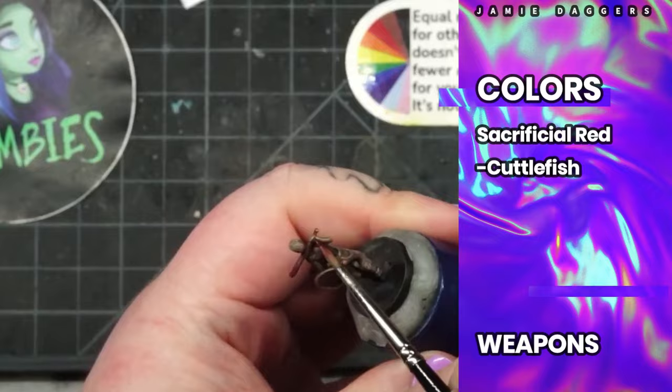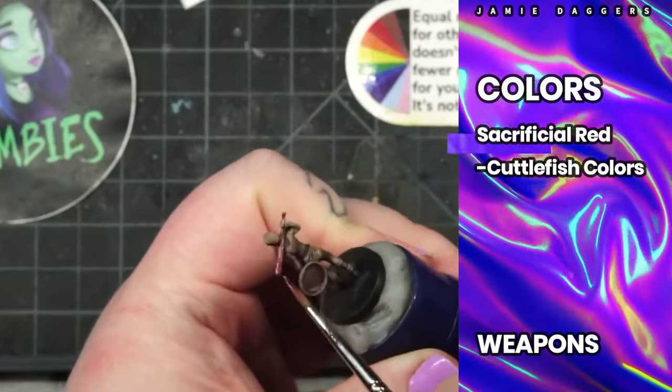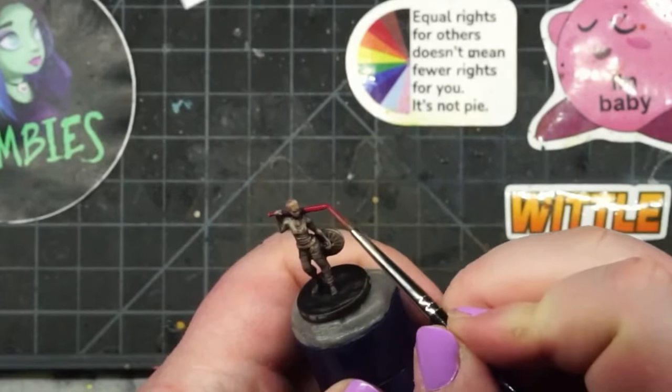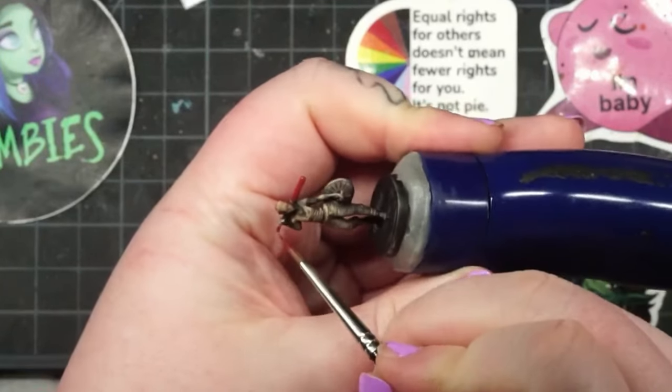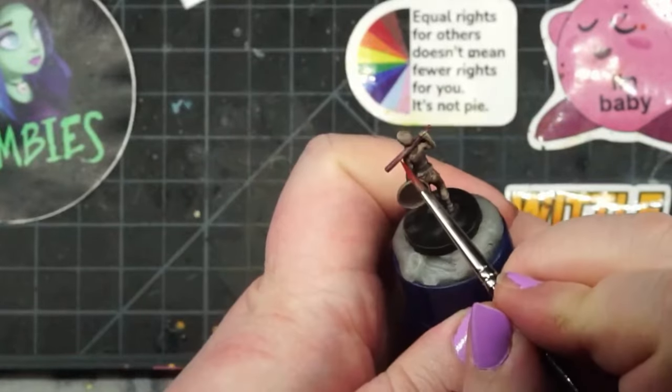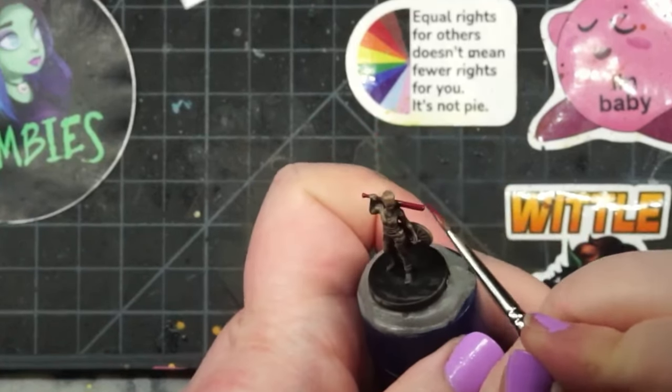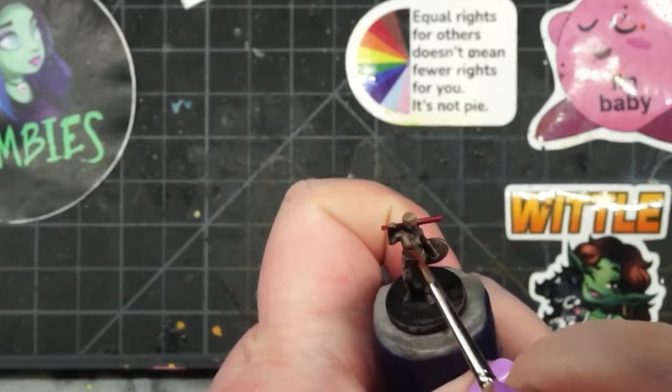We're going to focus on the blades and deadly parts of the weapons — we're not going to be painting the hilts, the handles, or anything like that. I'll be taking Sacrificial Red from Cuttlefish Colors and painting it onto the pitchfork in Dr. Fright's left hand. Once we've layered on enough red to reach the consistency of color we're hoping for, we're going to go back in with a little bit of white. Once that brighter lighting value is established, we go over it again with the original red — it creates a visual glow effect. For bonus points, dry brush some Sacrificial Red around the weapon to give it an even stronger glow effect.